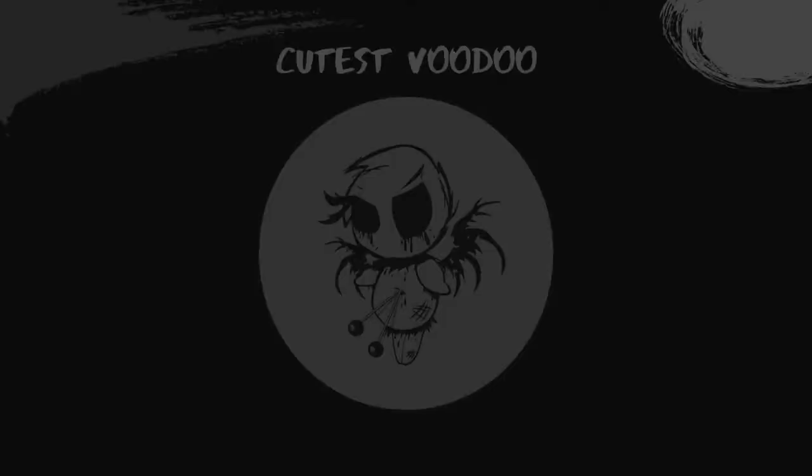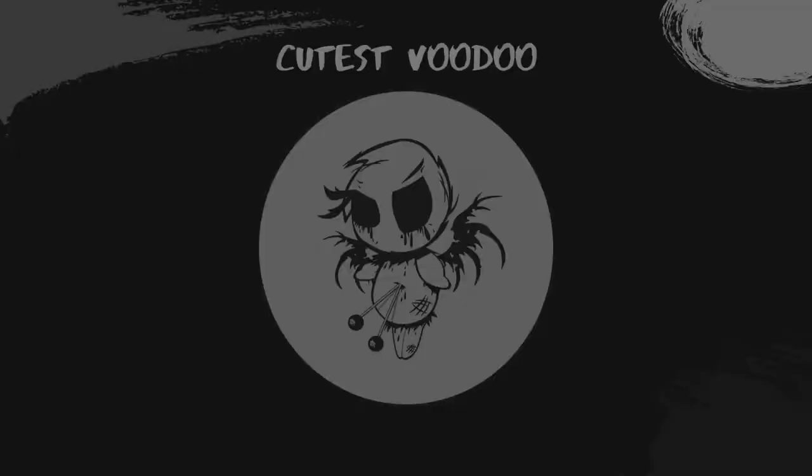Warning, some scenes in this video may disturb some viewers. Viewer discretion is advised.